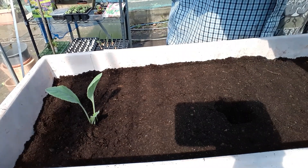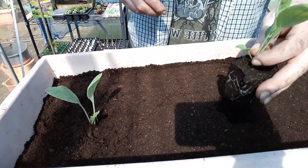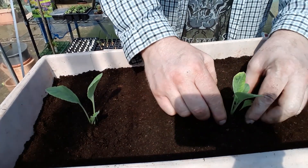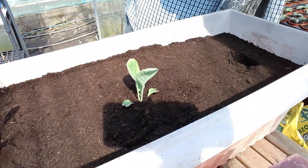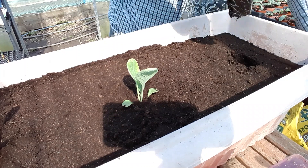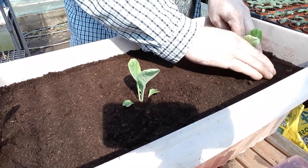We'll pick the biggest ones from the pack, pop it in there right down, firm it in, and then the same with the last one - in right down, firm it in.